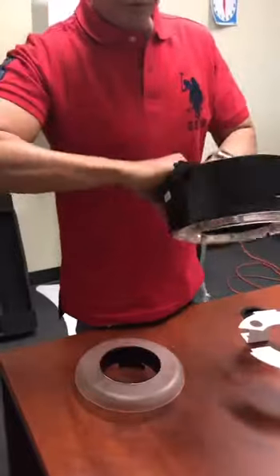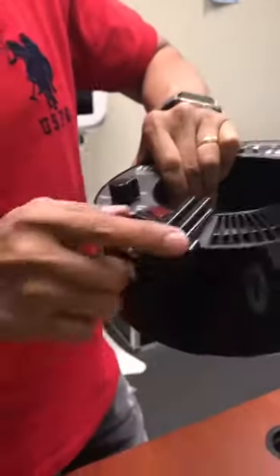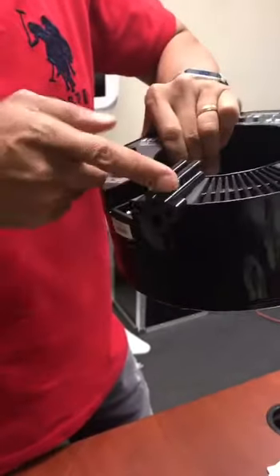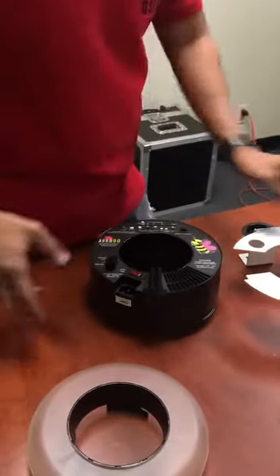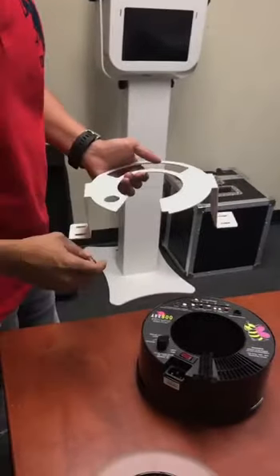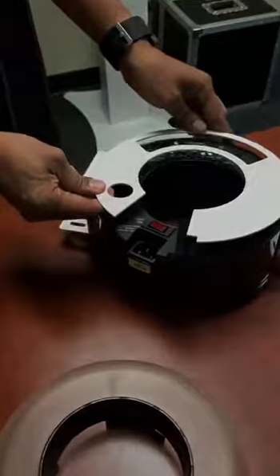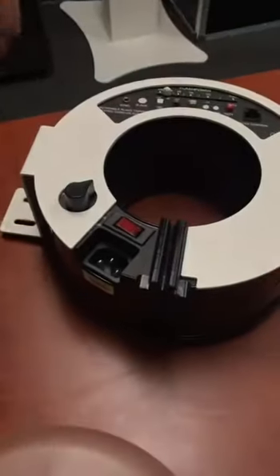You'll notice that when you buy the Alien B, there is a long protrusion that extends all the way out here. You'll notice that I had that thing cut. I'm going to go ahead and put this face down right here gently, and you'll notice that this right here fits perfectly.